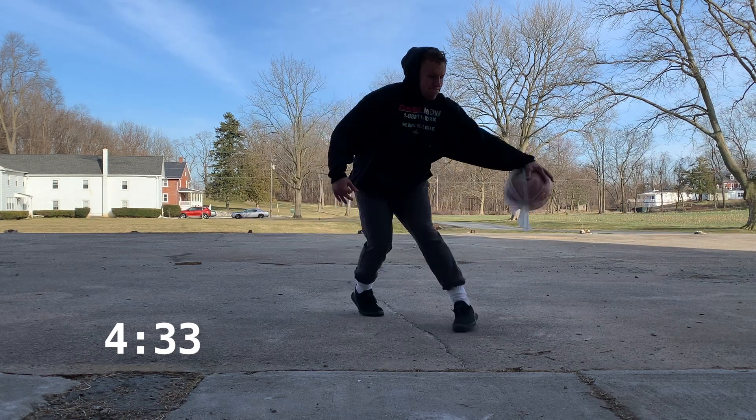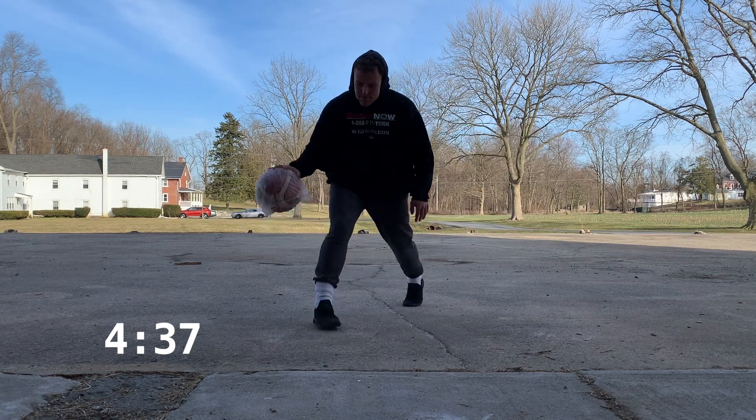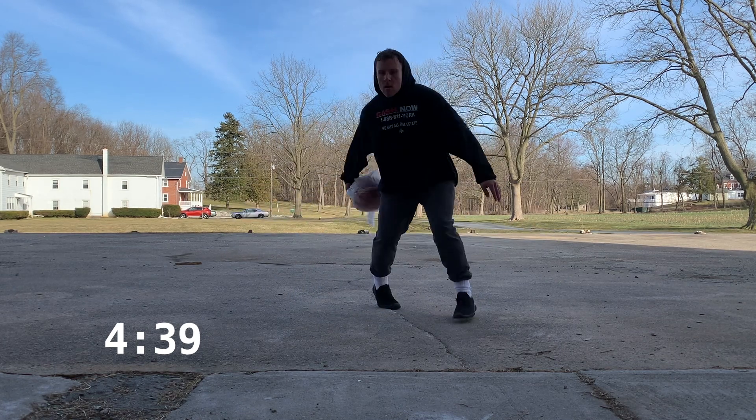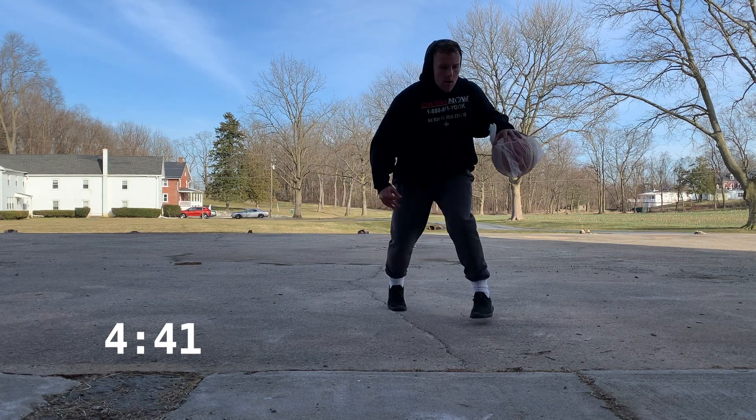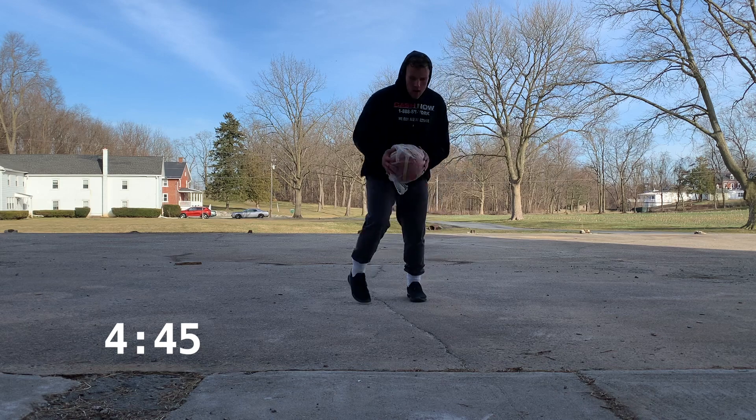Now we're moving game speed — just getting the rhythm, and then same thing as the cross, going same step and then snatching it back behind our back. Get the rhythm and then start to move as fast as you can, game speed.